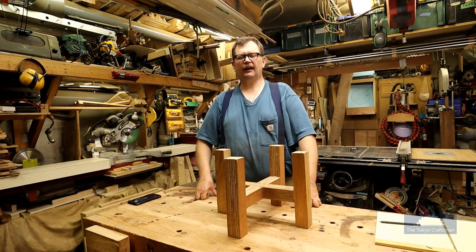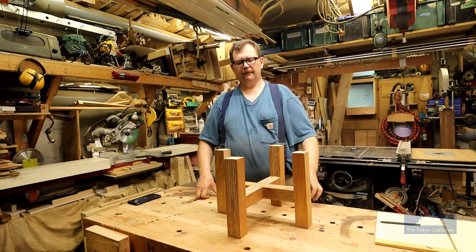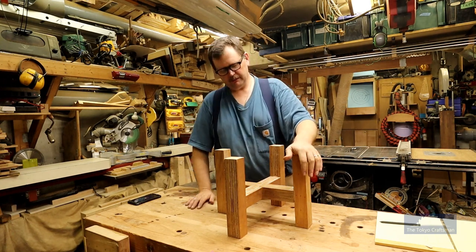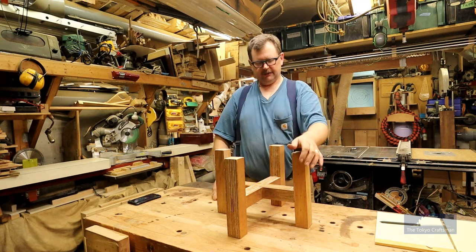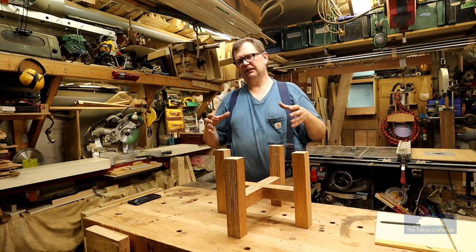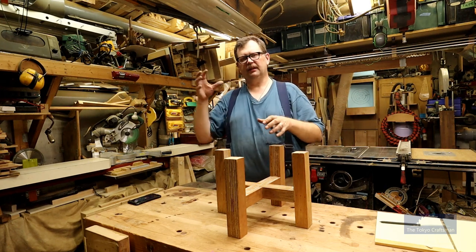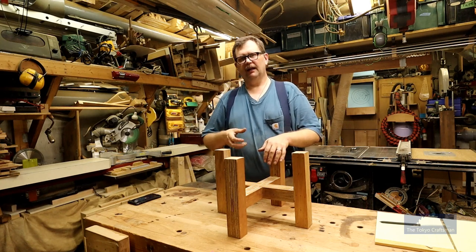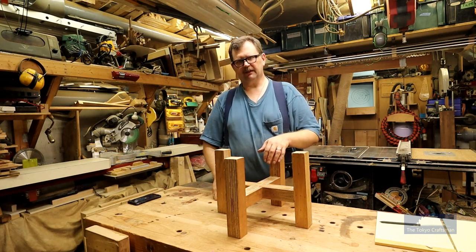Greetings from Tokyo. I'm back. Got a little interesting job here. I have a stand here that I made a couple years ago, maybe three years ago. It's actually a stand for doing a thing here in Japan they call mochitsuki, where they take rice, steam it, put it in a wooden pot, then pound it with a big wooden hammer to make it into a rice paste called mochi.